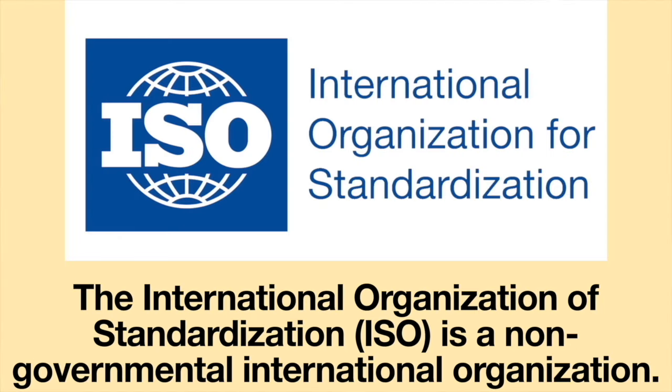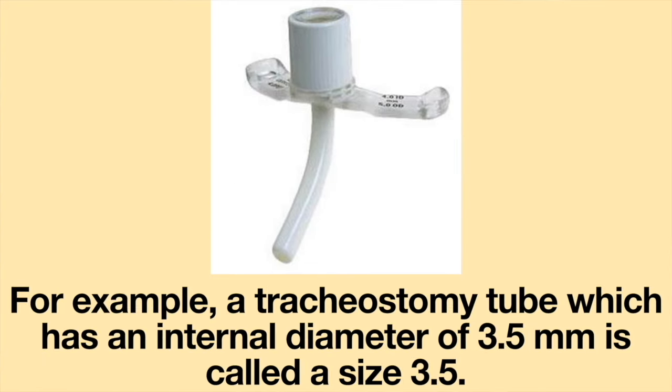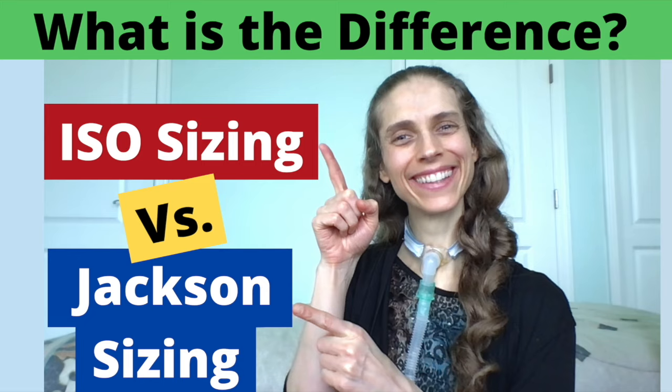The International Organization of Standardization, or ISO, is a non-governmental international organization. For tracheostomy tubes, they created a sizing system where the size is based on the internal diameter of the tracheostomy tube without the inner cannula. For example, a tracheostomy tube with an internal diameter of 3.5 millimeters is called a size 3.5. Many manufacturers adopted this sizing system; however, Shiley and Jackson tracheostomy tubes continue to use the Jackson sizing. For more information, please see the video on ISO sizing versus Jackson sizing.